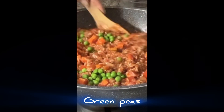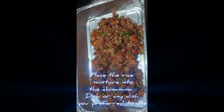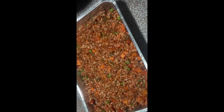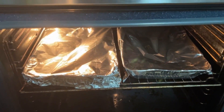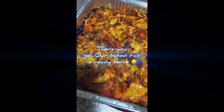All the ingredients are written on the screen and you guys can just follow if you want to try to cook baked rice. Of course I recommend you guys to try it — who knows, you will love it like me. It's so quick and easy to cook as long as you have an oven.